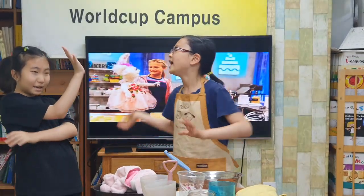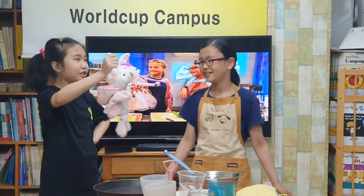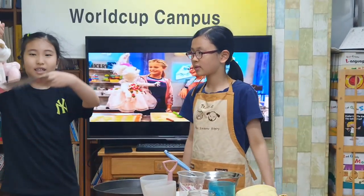Hi Ty, hi Mary, nice to see you today. We are so glad to see you too. Let's make a cake.